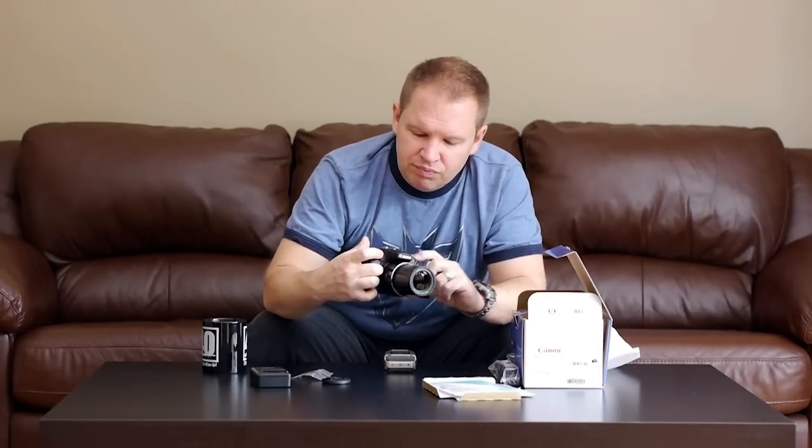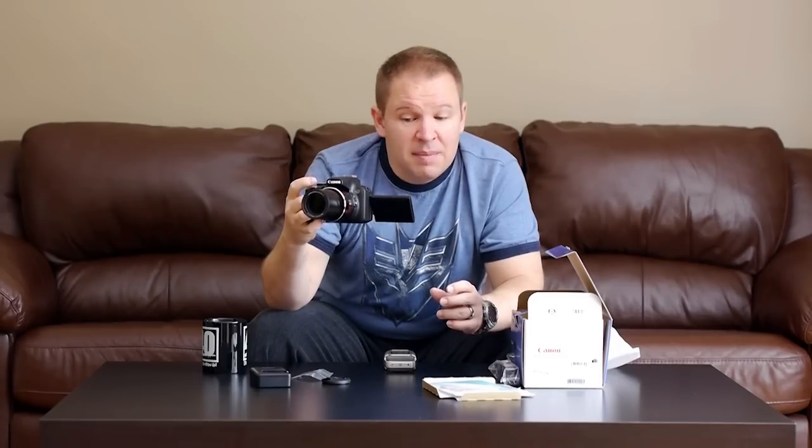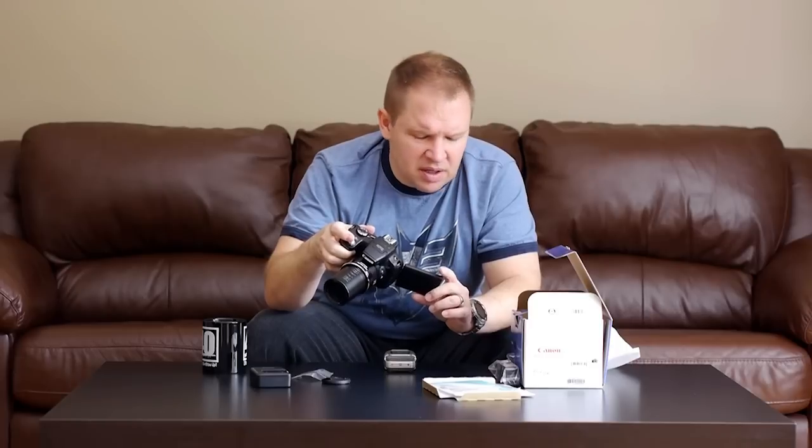There's the pop-up flash — it's not that big, so that'll be something I want to see is how well it works. Typically I don't use pop-up flashes, but if you can bounce them into the ceiling or use them as a little fill, sometimes that's not too bad. The camera seems to be focusing pretty quickly. The image on the LCD looks quite good, though I don't think it's up to the 1 million dot type LCD you'd see on a DSLR.